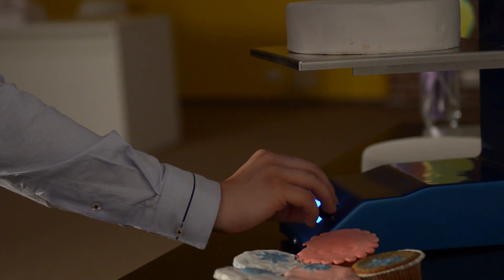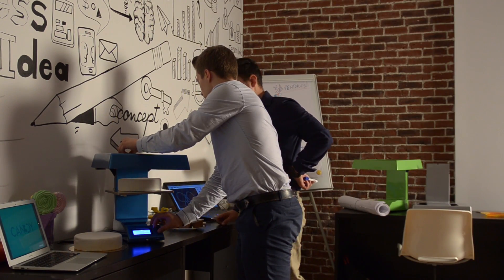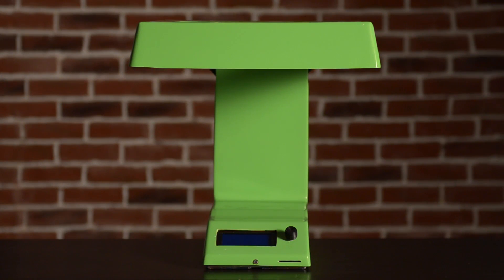If you back our campaign, you can say that you were one of the first to make confectionery 3D printing technology truly accessible for everyone. Many backers will also be among the first to own this revolutionary product. We believe that food 3D printers should be accessible to everyone, and this is why we priced Candy at just $599 full price, or less if you choose to support us.